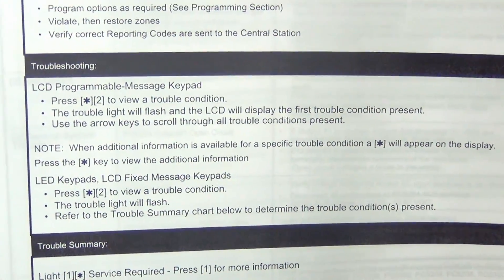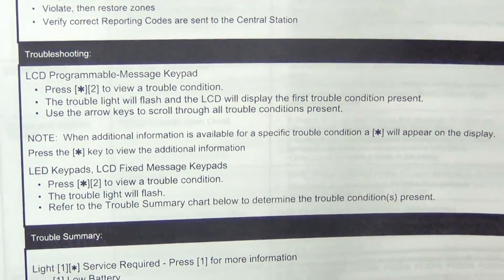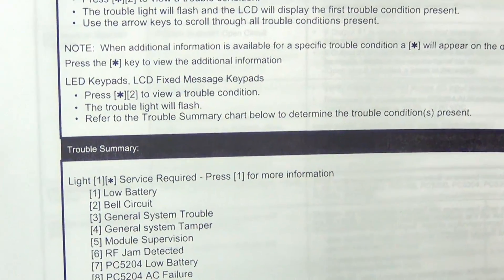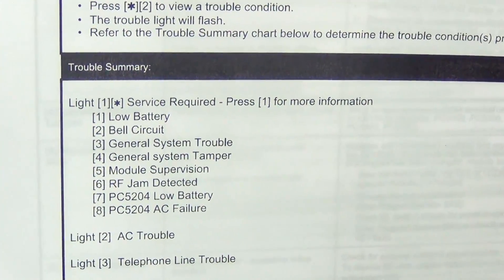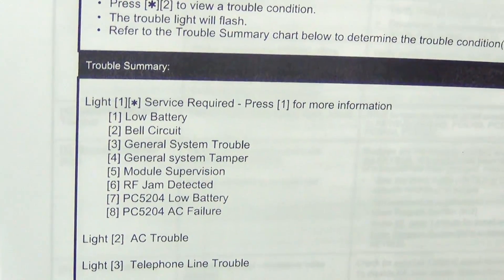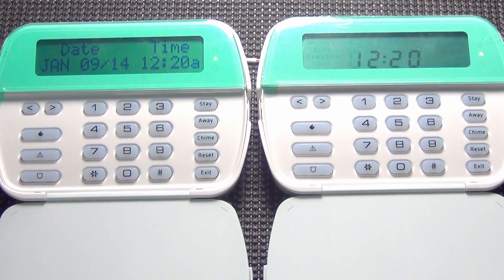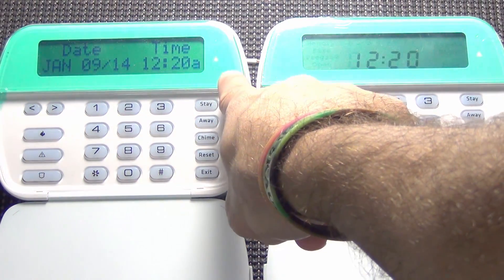You can see that it says LCD programmable message keypad: press star two to view trouble condition. The trouble light will flash and it's going to display the first trouble condition. You can use the arrow keys to scroll through. If you've got a keypad like a 5501 that just displays numbers, that will display. If light one is displayed, it's service required — you can hit one for more information and it's going to tell you the numbers or lights that stay on and what the issue is. I've got two keypads here: my 5500 fully alpha programmable keypad and a 5501 to the right, which is a fixed English keypad. You can see on both keypads that there is an orange triangle light on both of them.